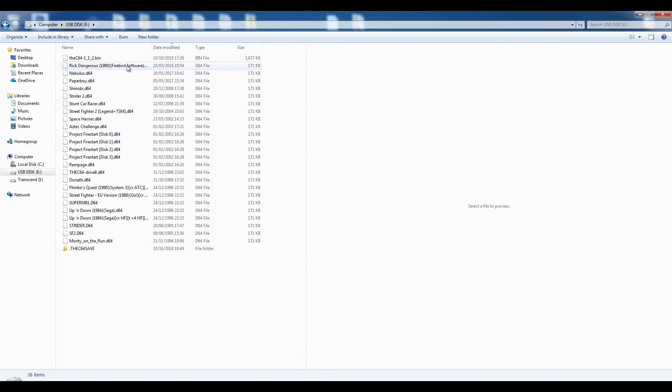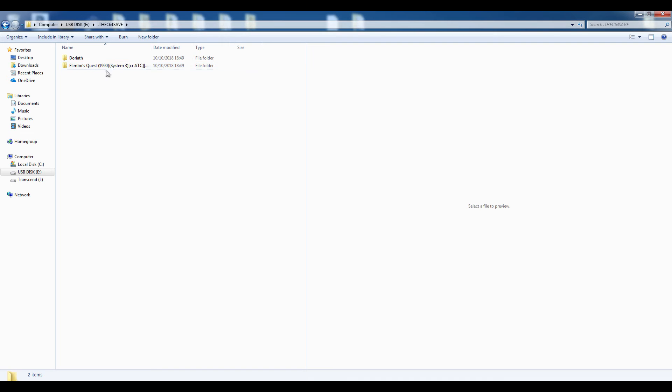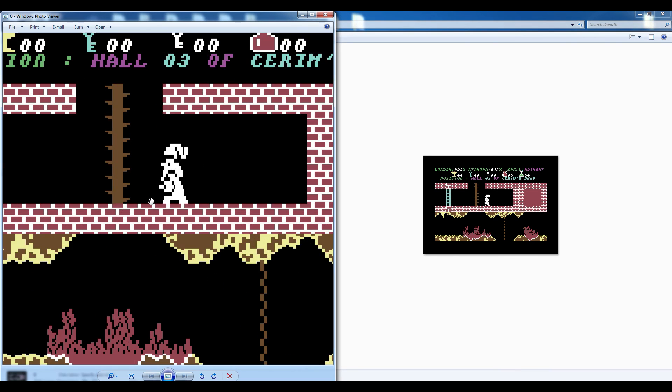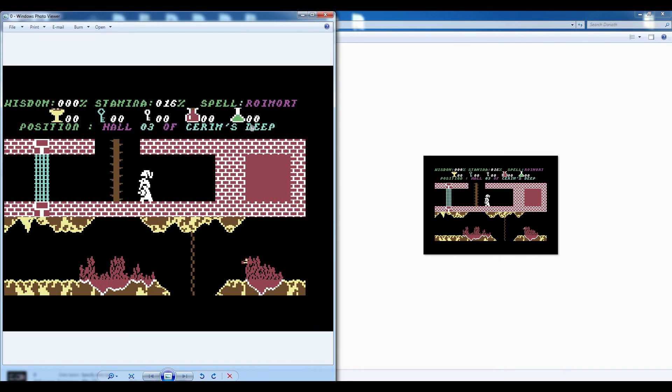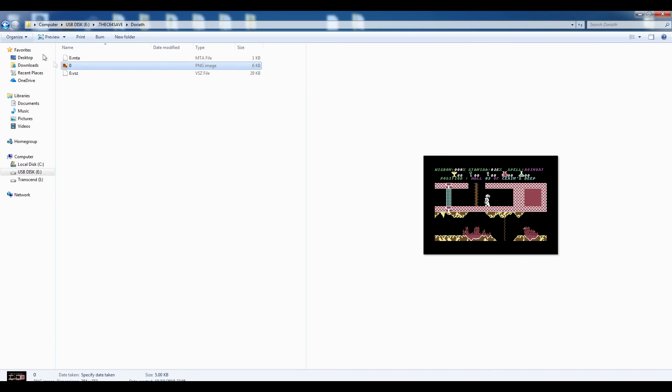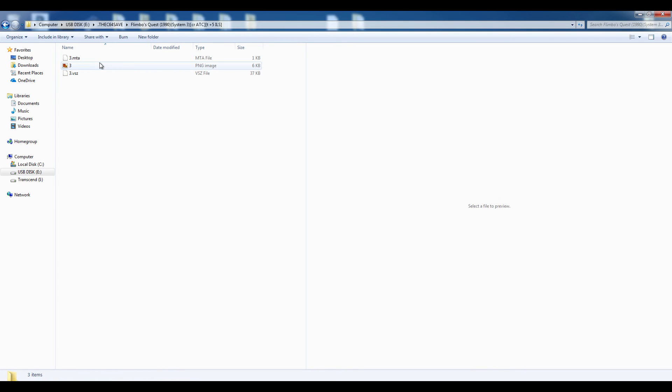Another really cool thing about this update: whenever you pull your USB stick out of the C64 Mini and put it into your computer, it will have created a new file called '.theC64Save', and in there are all your save files. It generates a thumbnail so you know where the save state is — here's my Dariath save and you can actually see the little thumbnail, pixel perfect, which is really cool. Those saves can be backed up and put back in at any time.